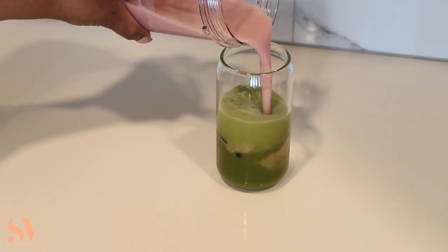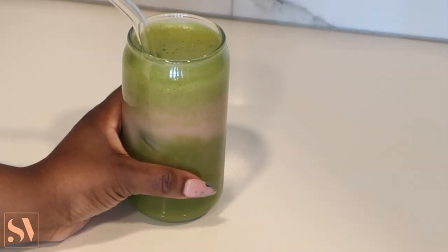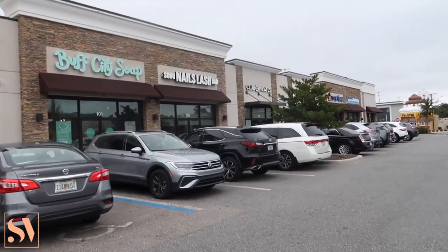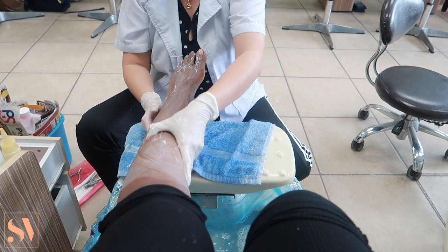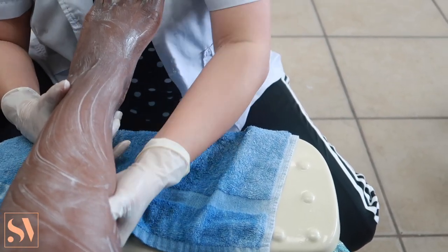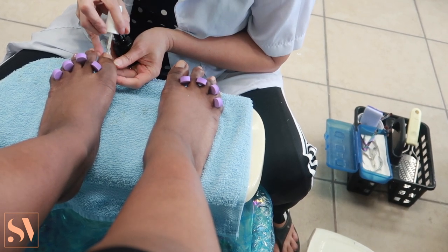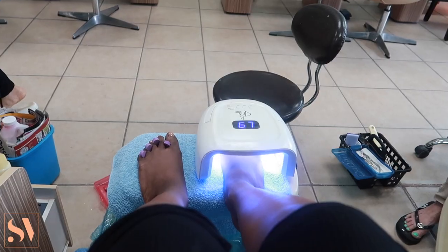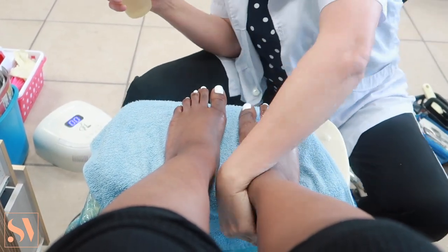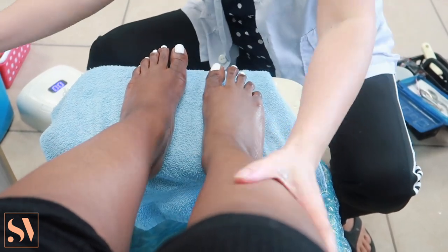I had a nail appointment to make first, so I grabbed my ice matcha to go. My nail appointment is complete — I got the fresh white toes. I actually had a nail appointment the following week for my actual nails that I didn't get to show in the video, but at least my toes are on point.